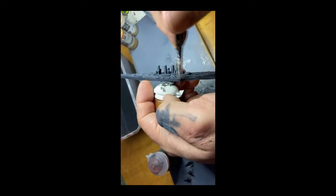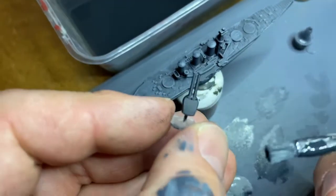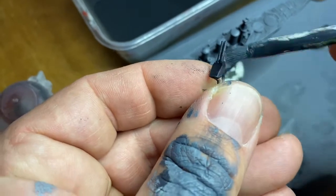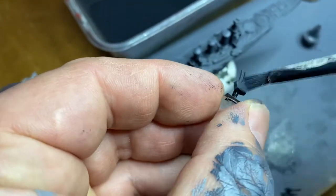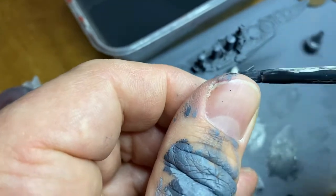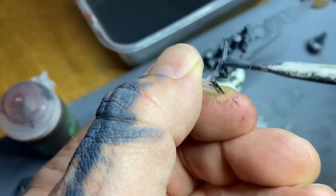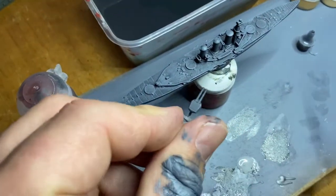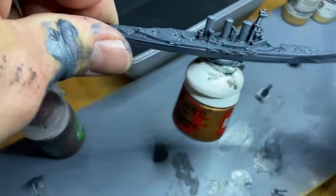I'm just going to keep doing this until I'm really happy with the dry brush and then we'll move on to the next coat. Same again for the guns - make sure you don't have too much paint on your brush and you're just dusting for fingerprints. Just be gentle - these are battlecruiser guns, so they're a little bit more robust than some of the other ships' guns. We have taken steps to make sure that the guns are strong enough to survive this, but you might be a stronger painter in your technique.